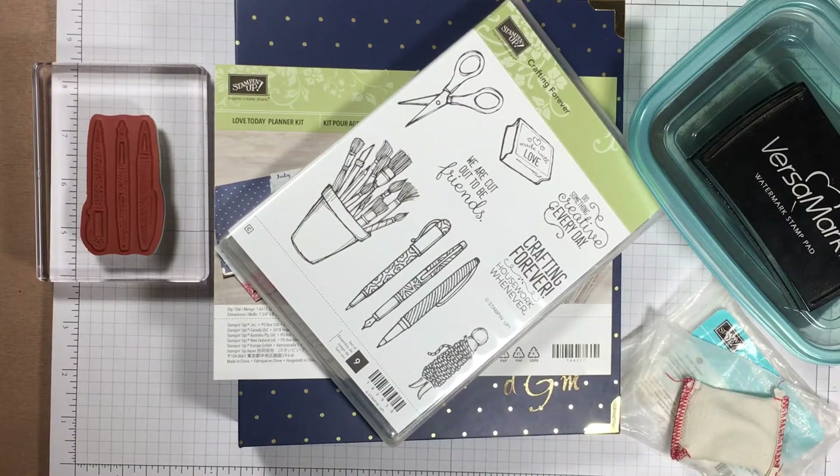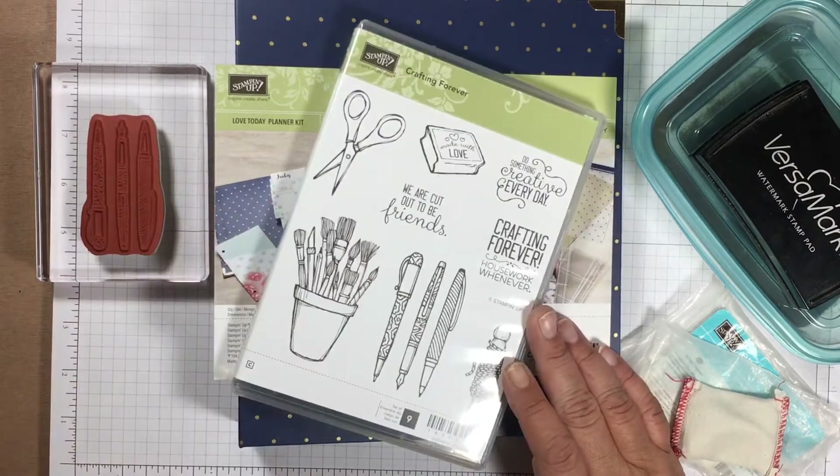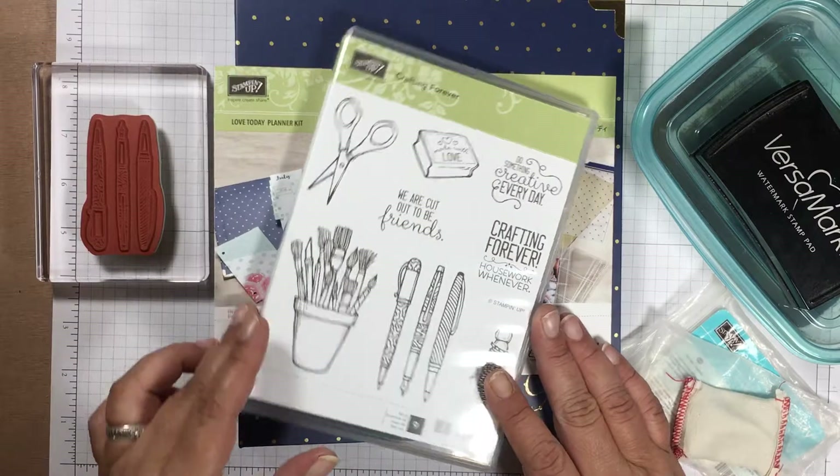Hello there, it's Denise with Ladybug Stampin' with another video tutorial. I wanted to talk to y'all about something that I tried tonight.